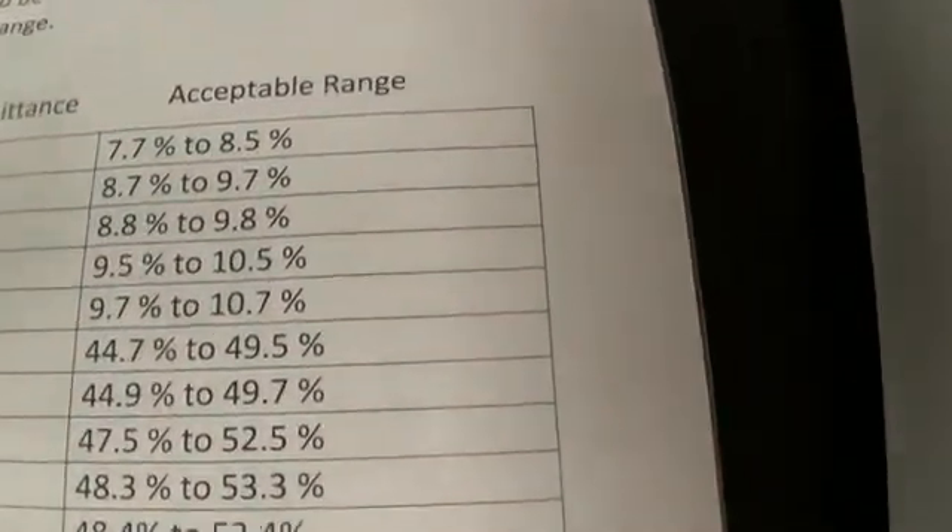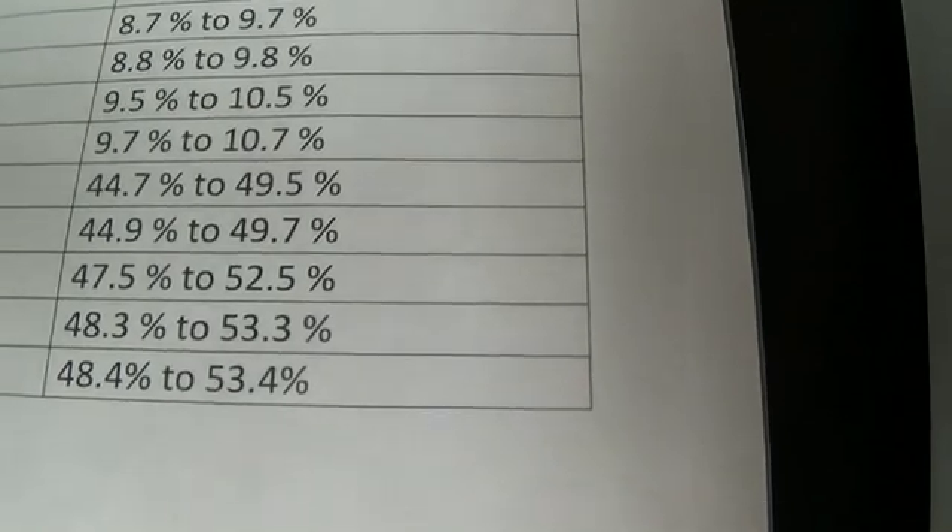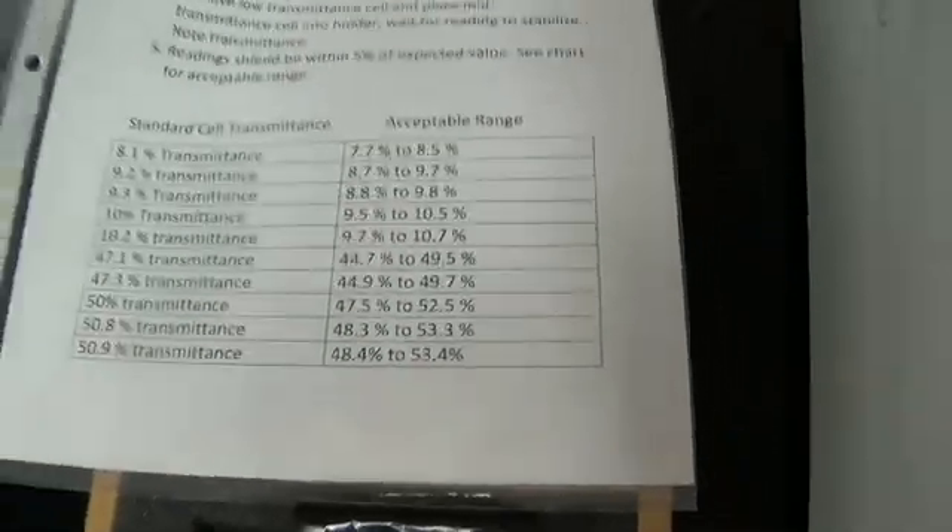The acceptable ranges we came up with on our own just for our lab, but it will probably be a lot tighter work in the future.